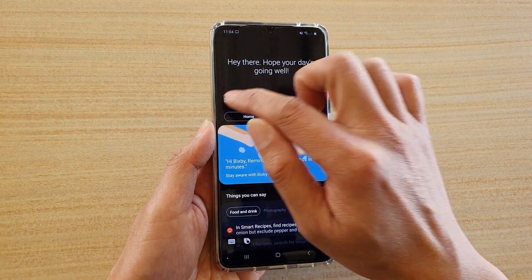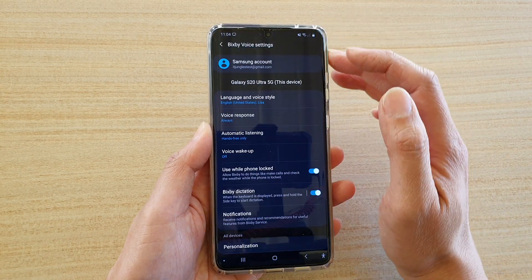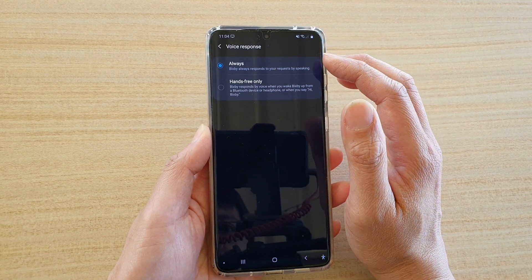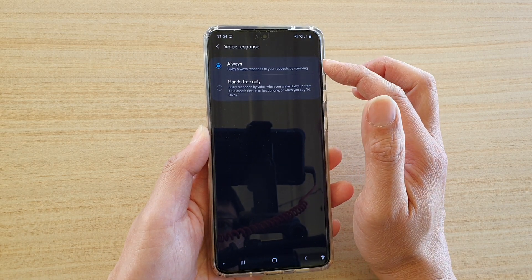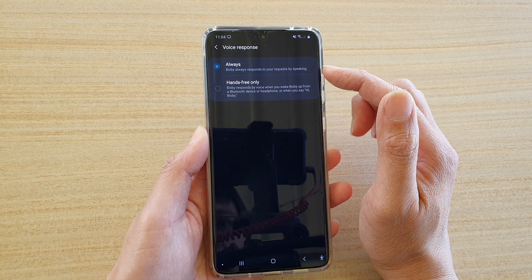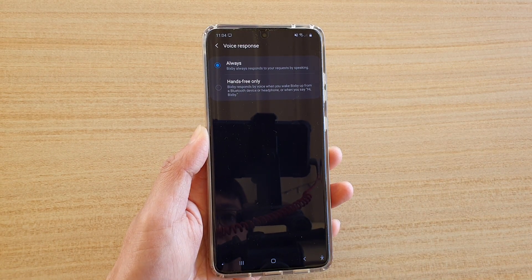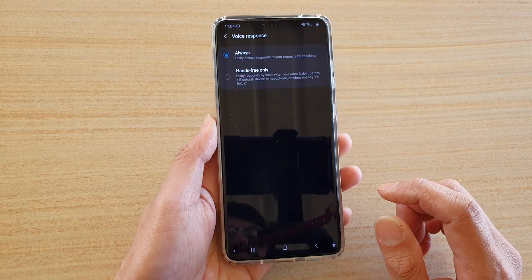In here tap on the menu key and tap on the settings icon at the top. Next tap on voice response and in the voice response page tap on always or hands-free only. You can choose always and Bixby will always respond to your request by speaking, whereas for hands-free only Bixby responds by voice when you wake Bixby up from a Bluetooth device or headphone or when you say hi Bixby.